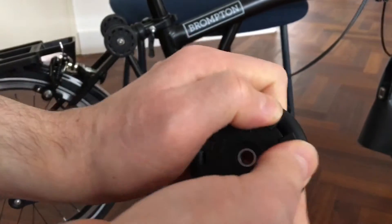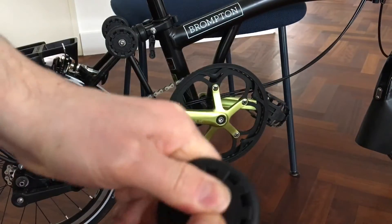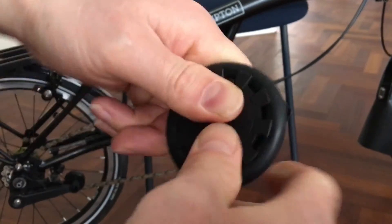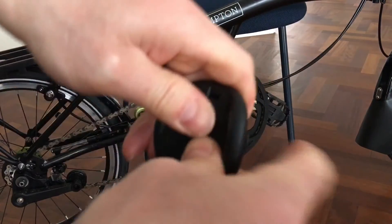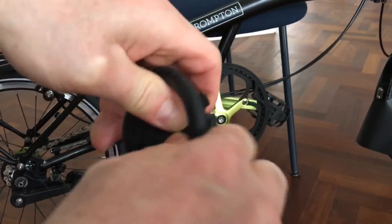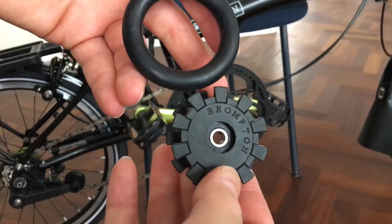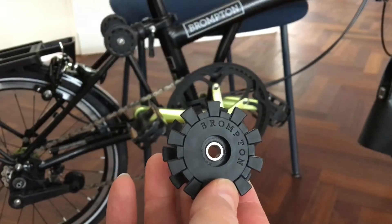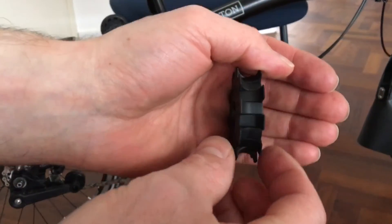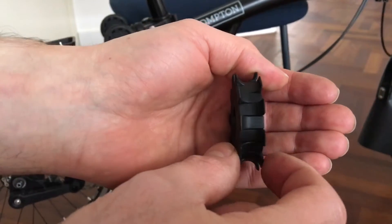Let's first get this rubber off. With your fingers you can just give it a push, and here we go. Once you get one piece off, it comes off easy.